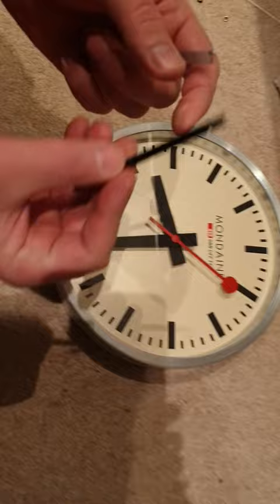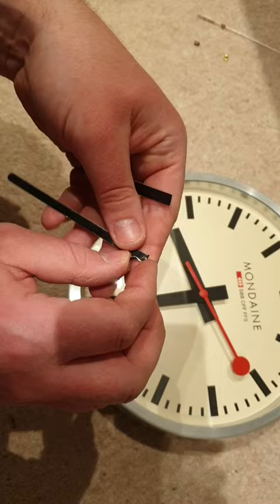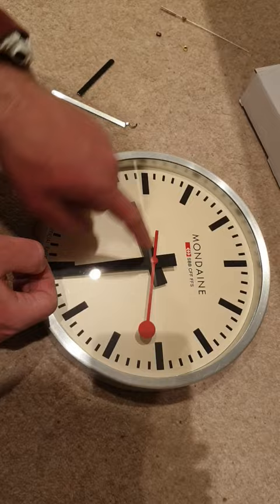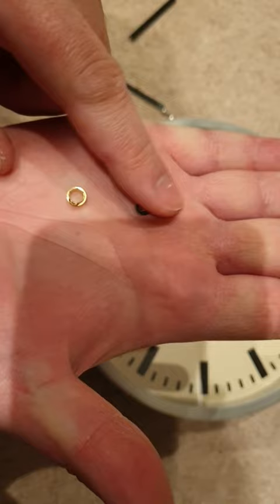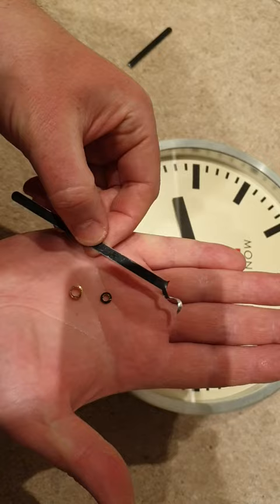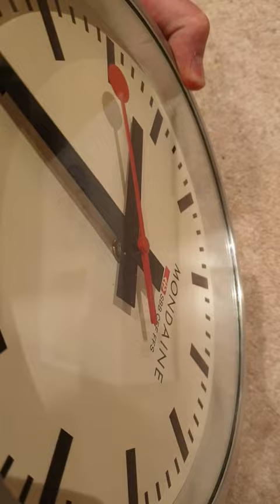These were the hands which came with that movement. I chopped the ends off the collets, drilled out the original hands from the mundane clock, and replaced the collets from the original hands. Then I replaced the collets which came with the replacement movement — super glued those onto the collets in here, and fitted them onto the new movement.